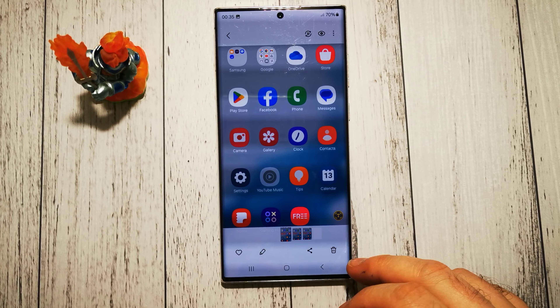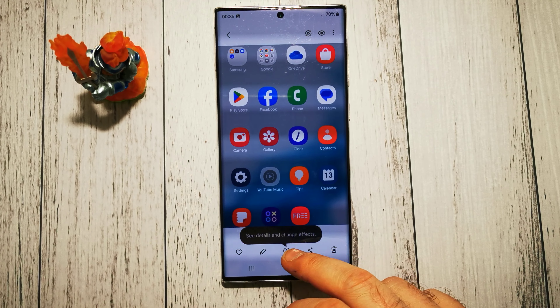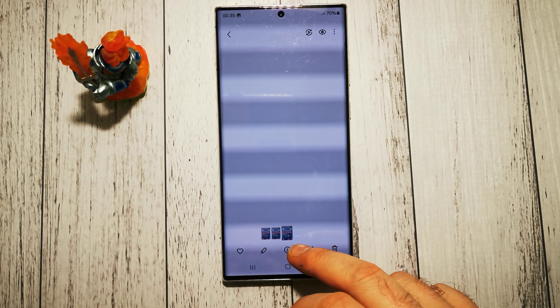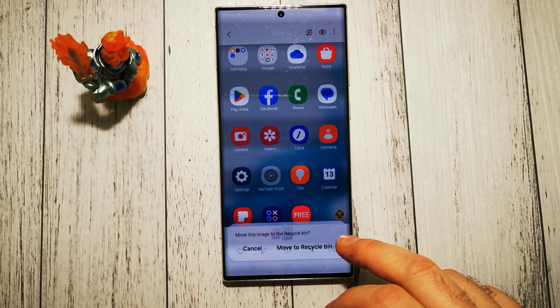Like this. As you can see, here are our screenshots. We can manage them here or we can just remove them.